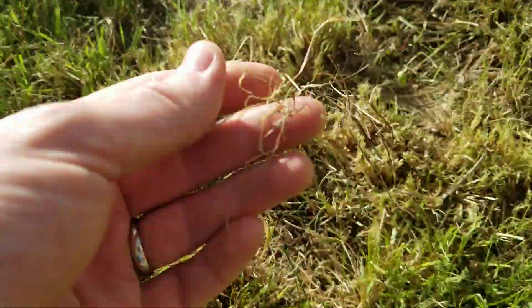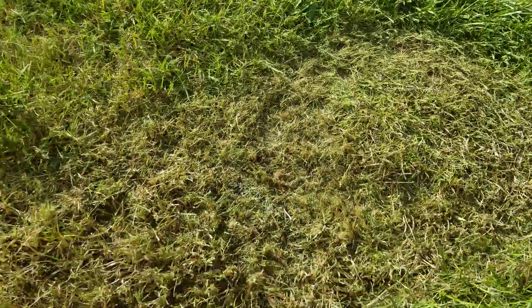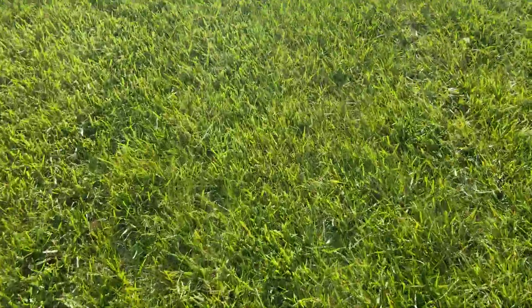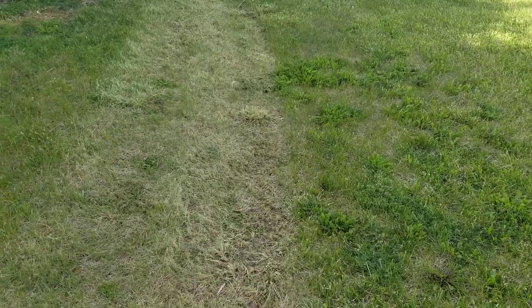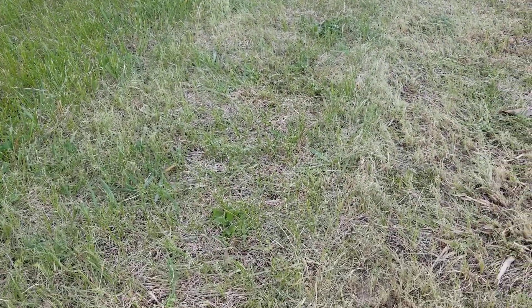It basically just ripped up all the grass and still left some thatch. I guess I should have done it in a better test spot before I just kicked it on and let it roll. I did raise the blade height a little bit and tried it on a section over here — you can probably see there's a big difference. The right side is where I mowed yesterday, and on the left is where I used that thatching attachment. Even one setting up, it still kind of just demolished everything.